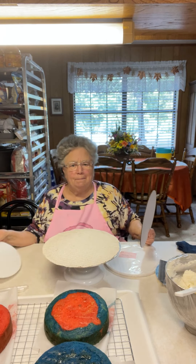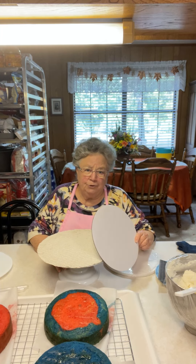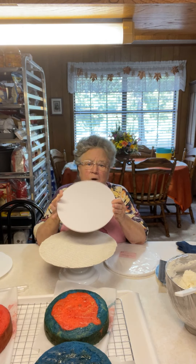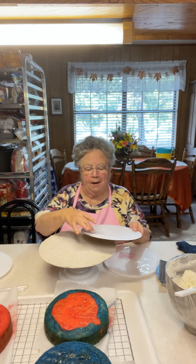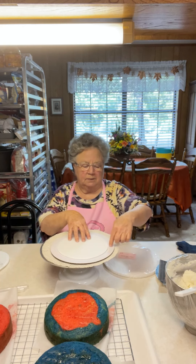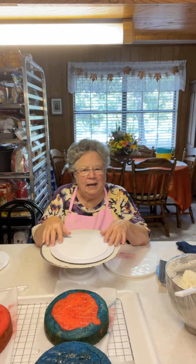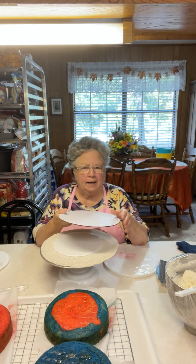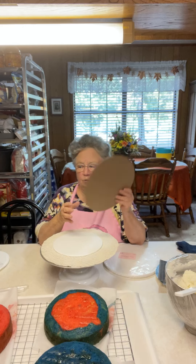I don't put Crisco in my buttercream — I make it with butter — but if you use Crisco in your buttercream and use this cardboard board to put your cake on, it's going to have grease spots on it. They will seep out, so your cake is right here in the middle, and this edge is going to have grease marks on it. It's kind of ugly looking. I quit using the cardboard ones other than if I'm stacking cakes to wrap and put in the freezer.